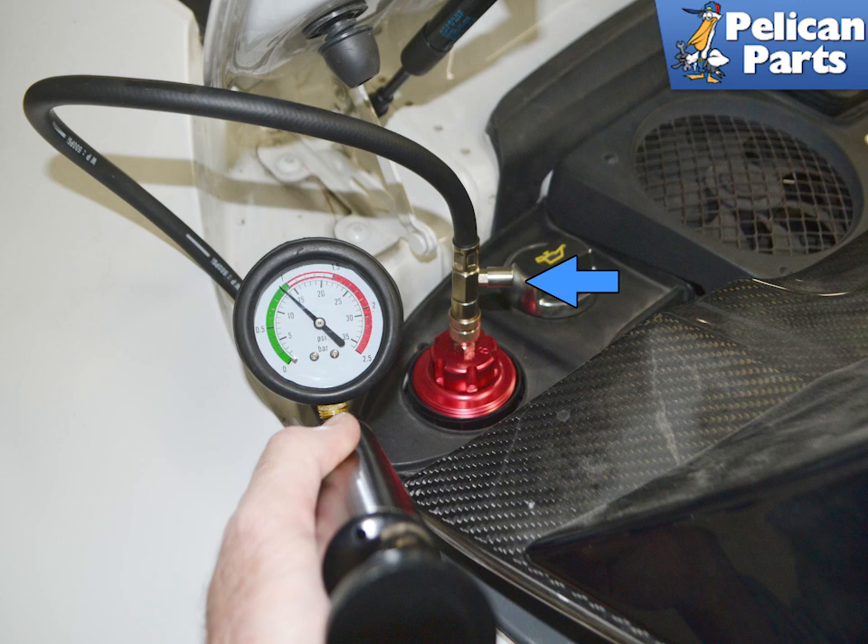This is also another reason why the cap must be an exact fit. Do not forget to release the pressure at the pressure release valve, indicated by the blue arrow, before disconnecting the hose or unscrewing the cap.